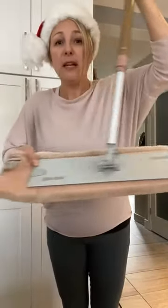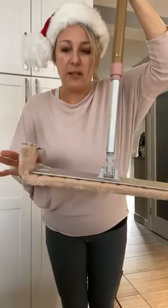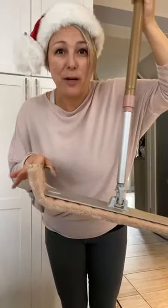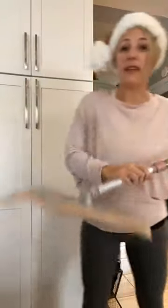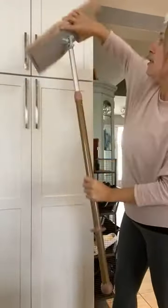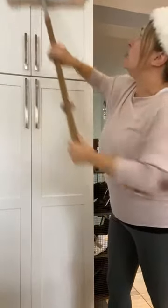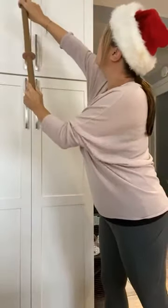One thing I did want to show you about the dry pad too is you can put it in the center of the pad, or leave a bit more hanging out, and then you can go around into your baseboards at the same time that you're doing your floor — genius, right? The other thing is it is also safe — see how it spins around? You can lock it here and actually do your cupboards and your trim up there.